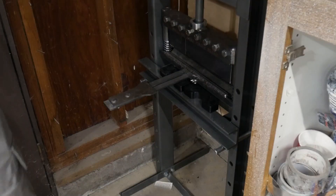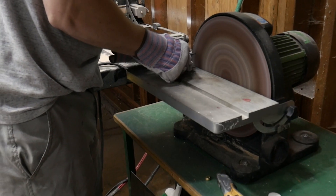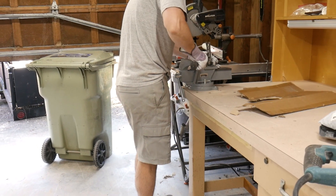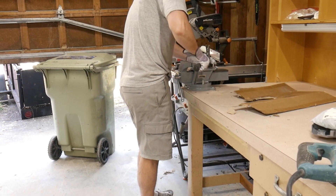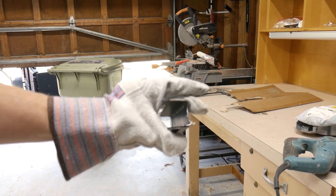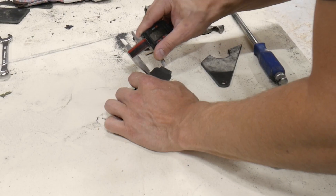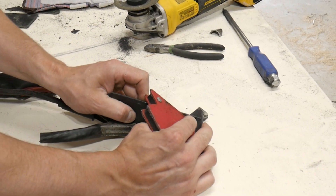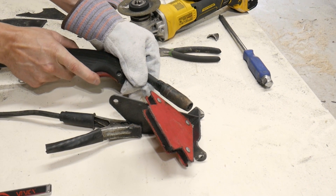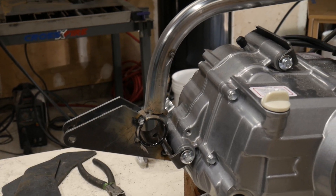These will actually end up being my motor mounts. This last bracket came out a little bit on the spectrum, so I'm going to modify it a little bit. Nothing a little bit of hammering can't fix. What I'm welding here is the bottom motor bracket, which will also hold the suspension, and it should fit nicely just like that.